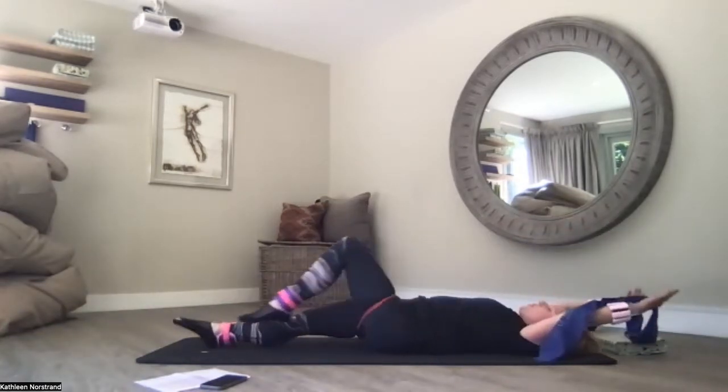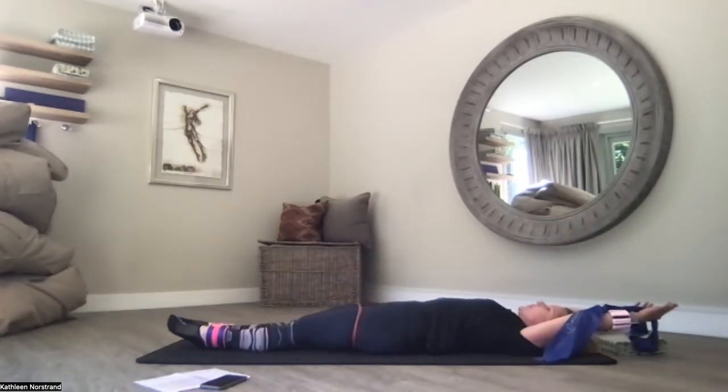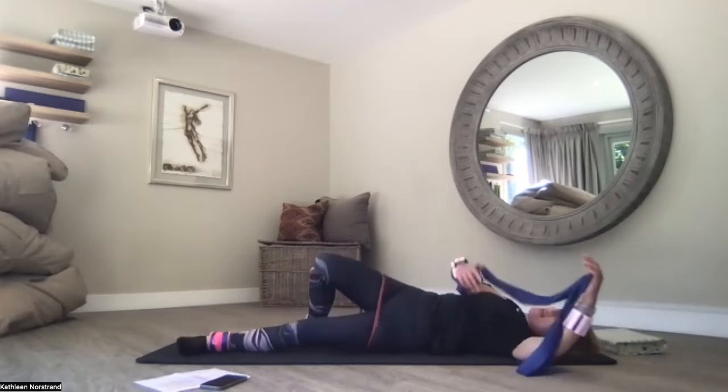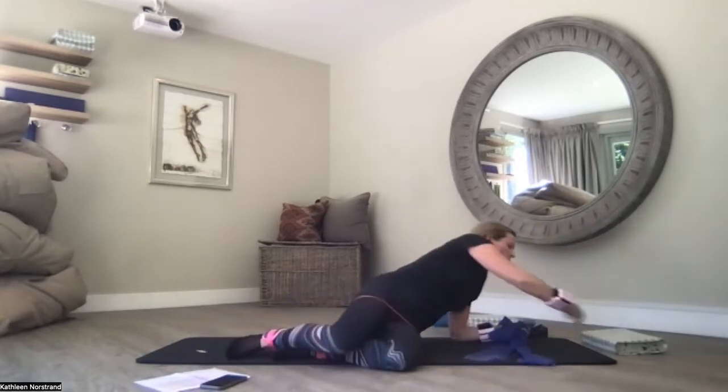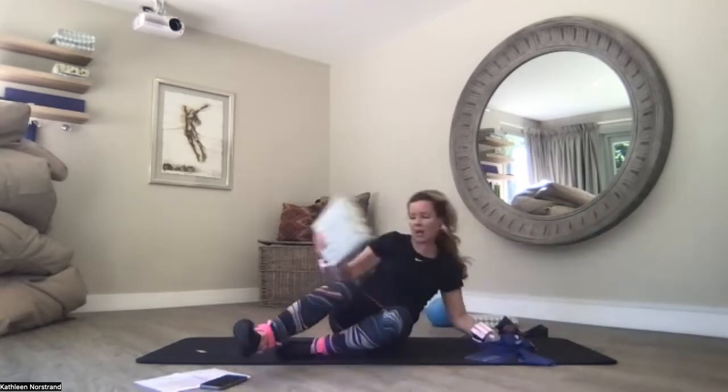Full body stretch — lengthen your toes and fingers away from each other, melt your ribcage into the mat, pull your belly button to the spine. And slowly we're going to roll to the other side — slowly, slowly. Do it really slowly and breathe.